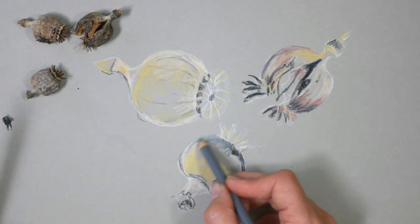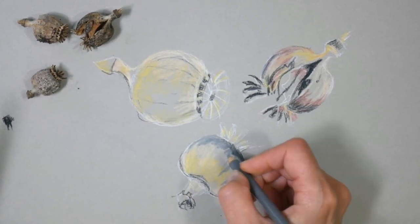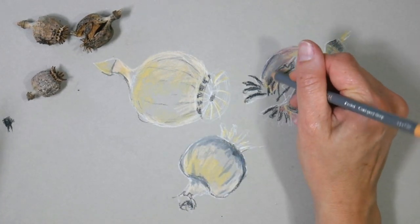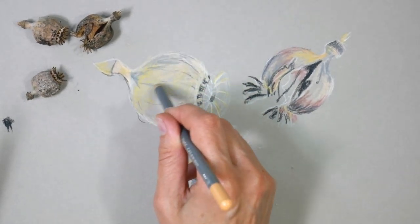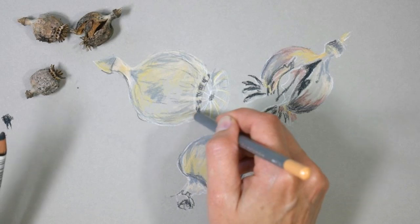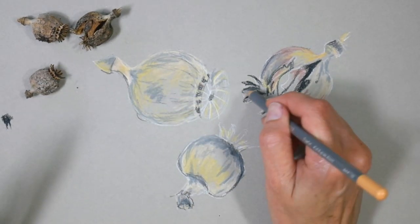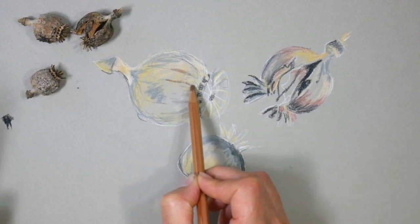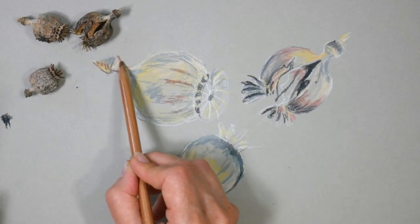The nice thing about working on gray — and if you've never tried this before, I hope you give it a try — or on tan, which could be like a paper grocery bag even. The nice thing about working on a toned surface like that is that you've got your middle value done. So all you really need to do is add highlights and shadows, and it can make drawing quite a bit quicker.